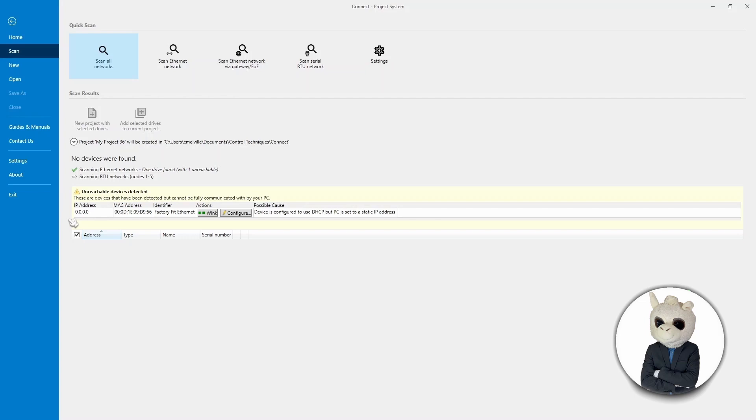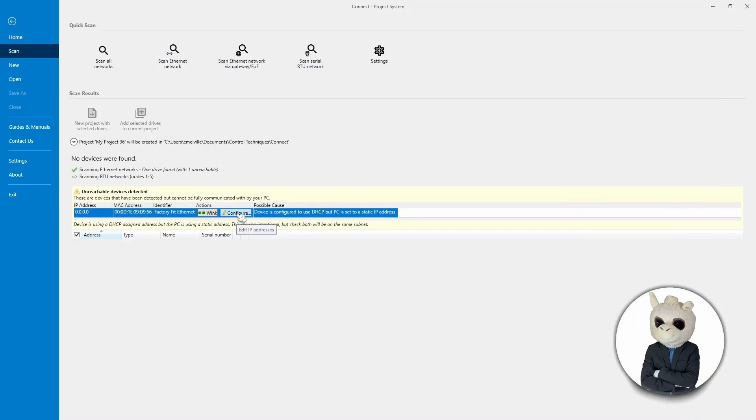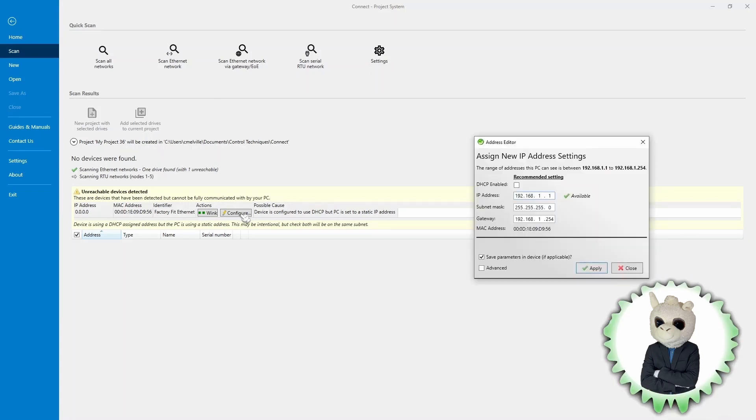We only have one drive here, and drives that are already set up would be shown below — there's nothing down there. The first thing I want to show you is the Wink button, which allows you to see which drive in your system you're actually trying to set up. Because the drive isn't set up, it also gives you a Configure button. If the drive was already set up, it won't show you this. We're going to click Configure, and this window opens suggesting an IP address of 192.168.1.1, based on my computer's IP range.